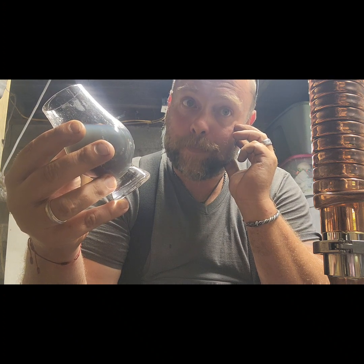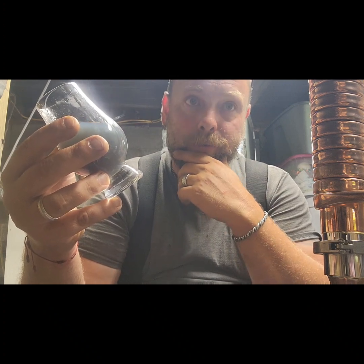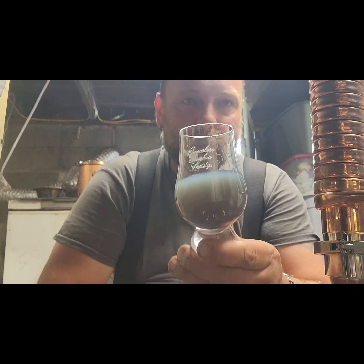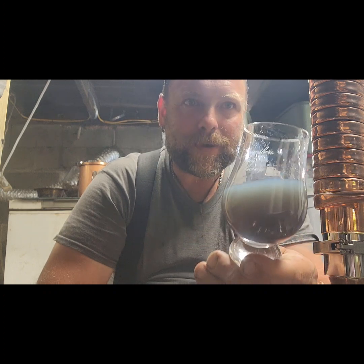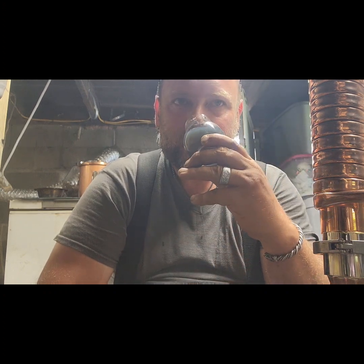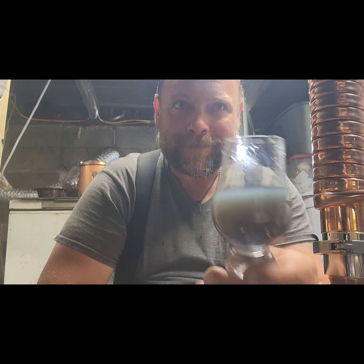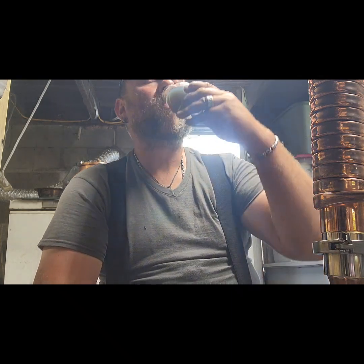I'm pretty happy with this. This is unique right here — very, very unique. I can't believe how dark that looshed — look at that, that's crazy. I'm just going to keep making absinthe until people start liking it. If they don't, I'll just drink it all. Alright guys, there's your two reviews. Hope you enjoyed them. We'll be back soon. Love you.